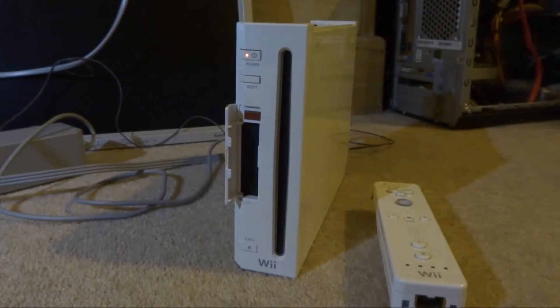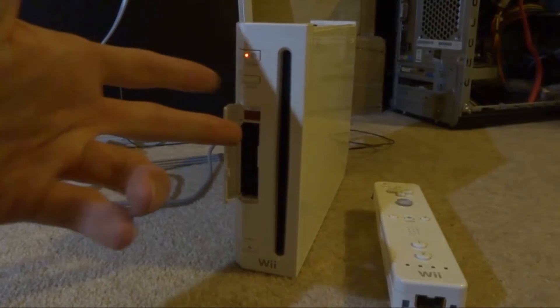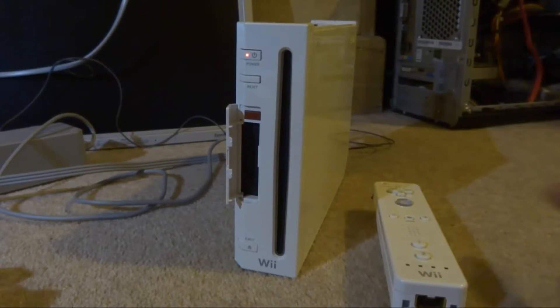I have a Nintendo Wii that I've had for a long time. I can't really remember what's on it, but it's missing the SD card. It's got homebrew apps on there, and without the SD card they won't actually work. So my best bet is to un-homebrew it, delete everything, and start again. This video will show you how to do that — it's useful if you get a second-hand Wii that's already jailbroken, or you've had one lying around with a missing SD card and want to wipe it and start fresh.